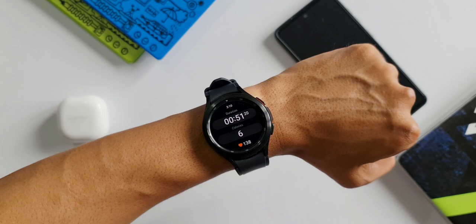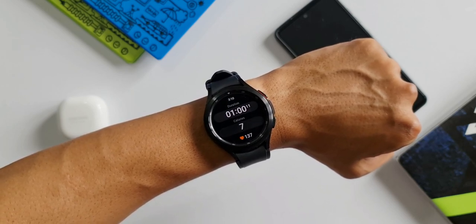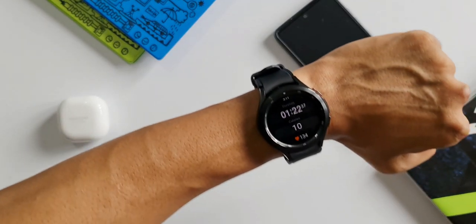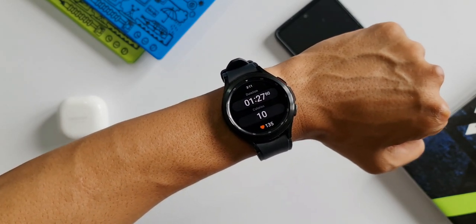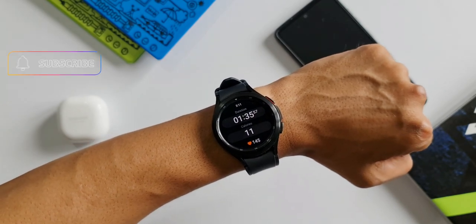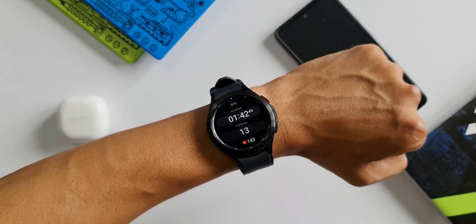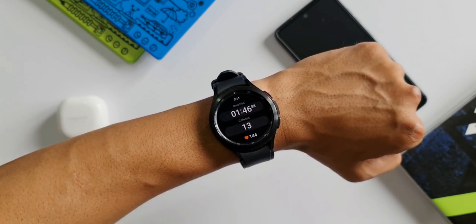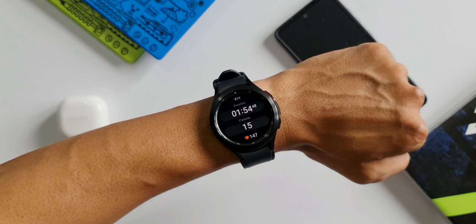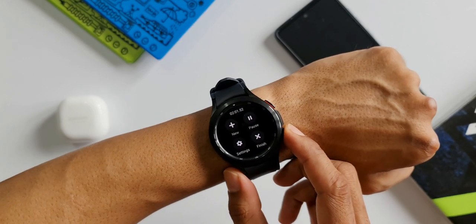The heart rate is coming back to 130. I do some more push-ups — another 15 — and the heart rate is going up again, crossing 140, 145, 146, 147. After two minutes of exercise, the calorie counter shows 17 calories burned in exactly the same two-minute window, but with an increased heart rate.